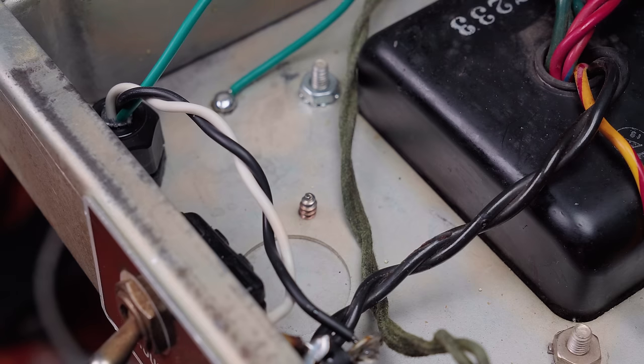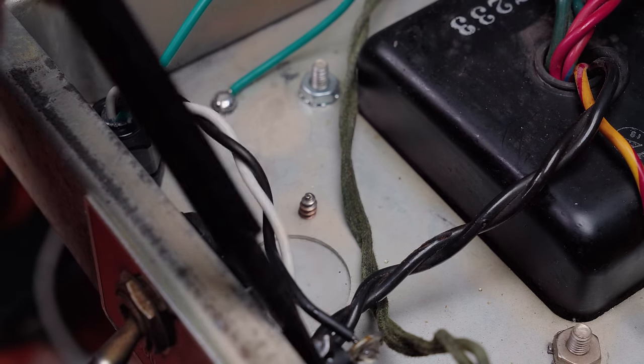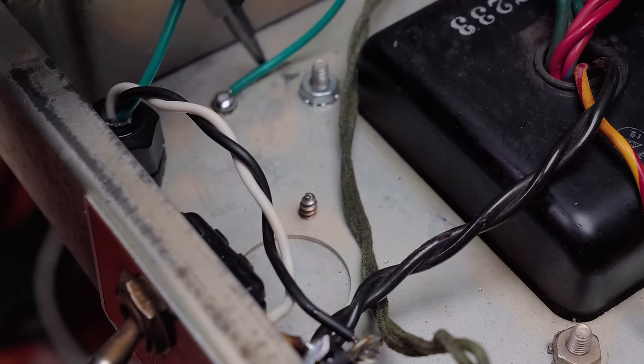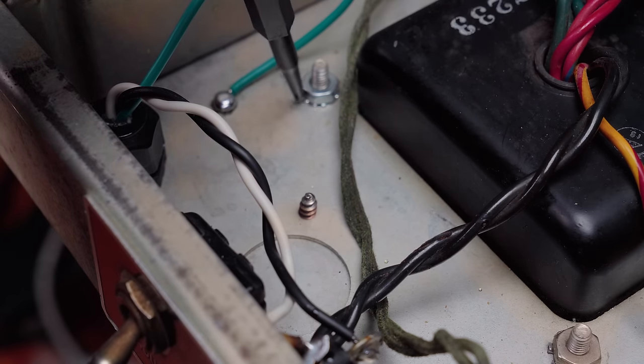I'm not going to flip the chassis around to show this fully, but a new grounded power cable is installed with a fuse on the hot, then going to the switch — so the hot is fused then switched. The neutral is tied to the primary, and the ground is left longer than the others and goes to chassis, not to the unreliable loose transformer mounting bolt.